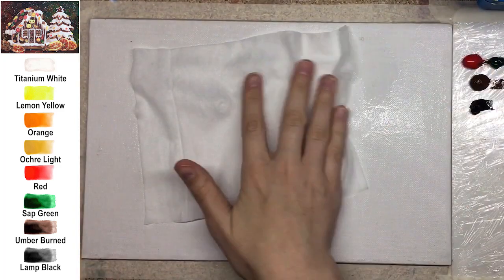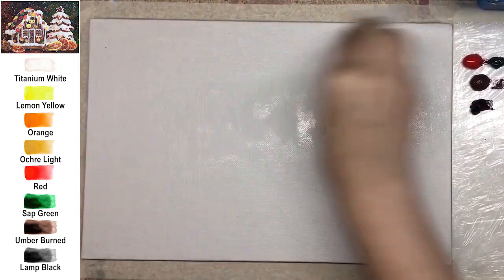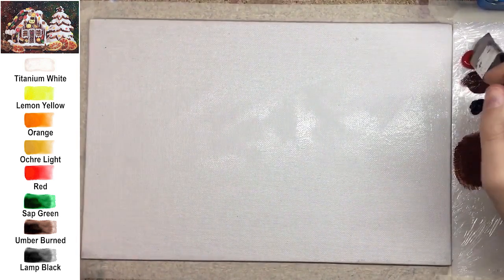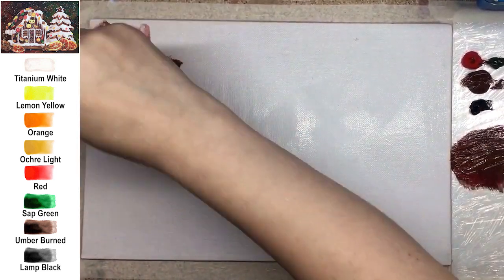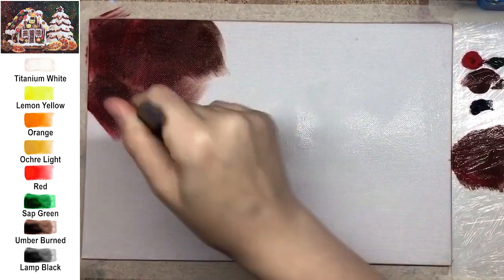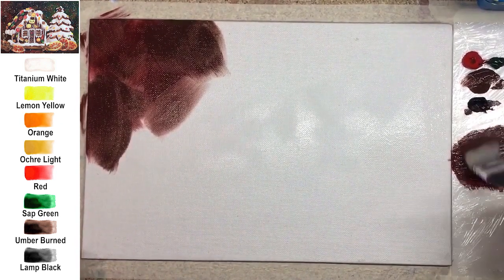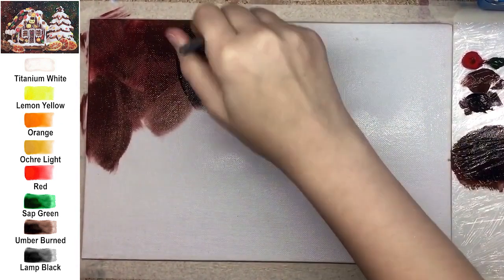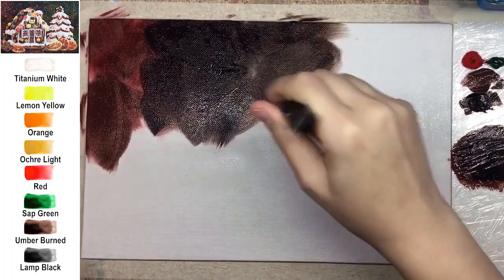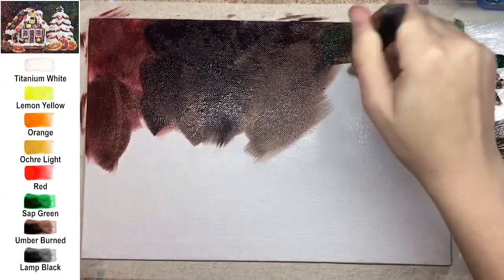This tutorial is a demonstration version because the real-time tutorial runs for two hours and seven minutes. In the real-time tutorial we paint together step by step with detailed comments about each step, color mixing, brush types, and techniques. You can also find a traceable ready to transfer — link down below. Join my creative club for real-time tutorials.